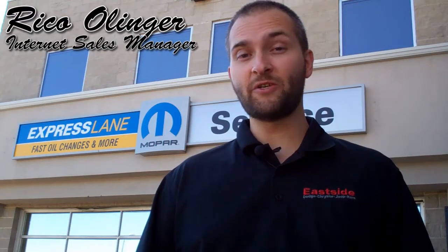Hi there, my name is Rico Olinger, I'm the Internet Sales Manager at Eastside Dodge. And you just finished watching the video by our General Manager, Mike McManus, on the reasons why we started the Mopar Express Lane here at Eastside Dodge.